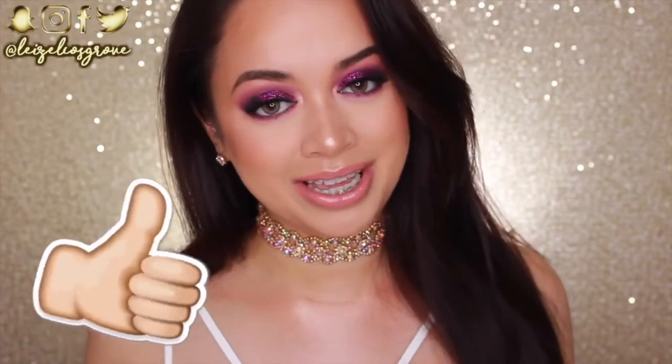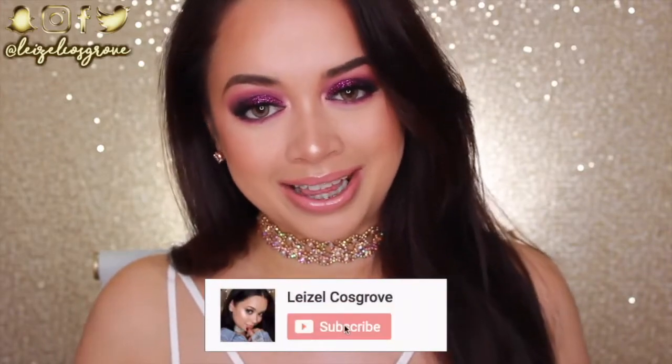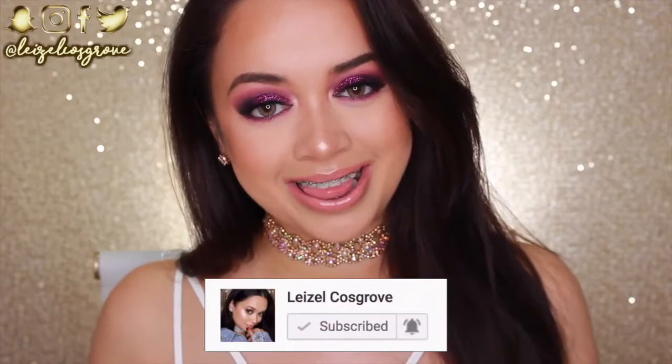I really hope you enjoy this video. If you do, please give it a thumbs up, and if you're new, hit that little red subscribe button below. We are starting things off nice and up close today because I'm going to be working with glitter — it's a lot easier to work with and clean up if you don't already have your base down. So to start the eyes off, I'm going to prime.